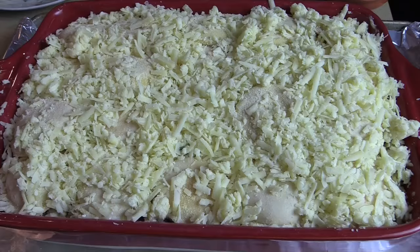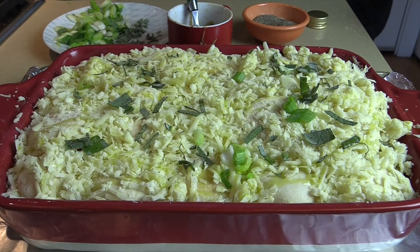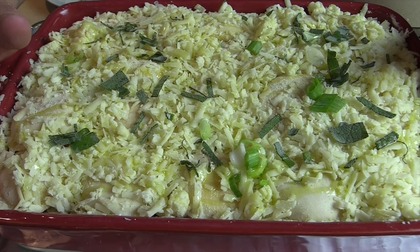More sage on top for some pretty color. Put some olive oil on this so that the Gruyere cheese gets nice and bubbly brown. Just in the oven at 350 for about 30 minutes. Watch to make sure this doesn't burn on the top — you just want a nice bubbly, almost French onion soup look to it.